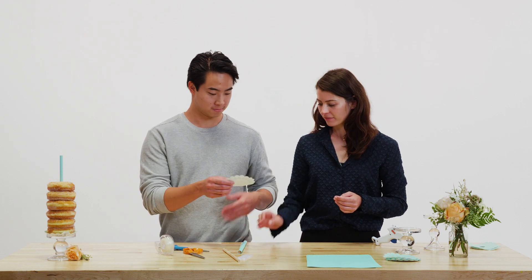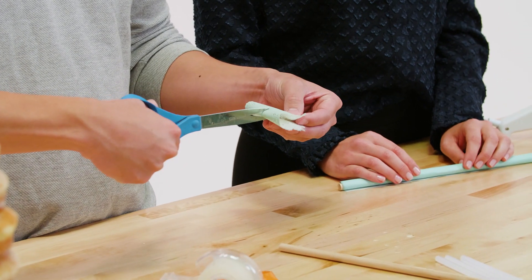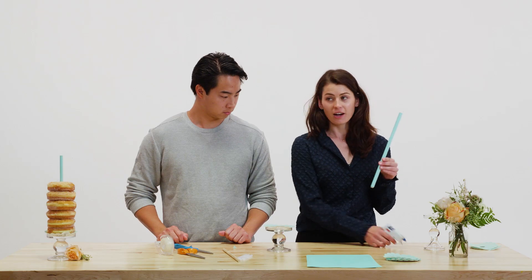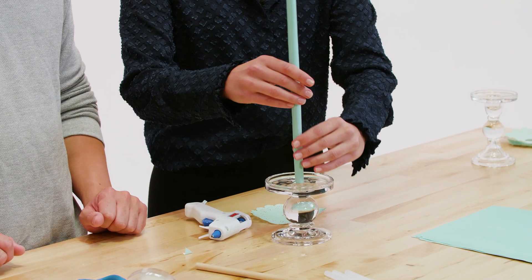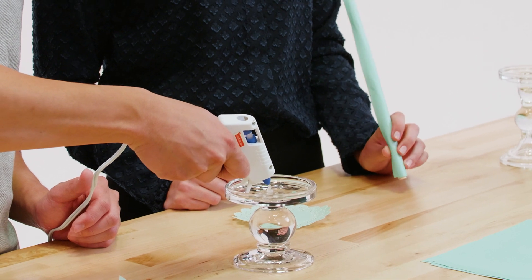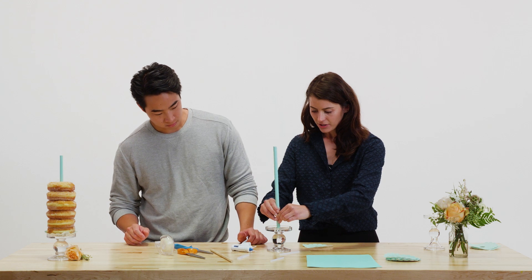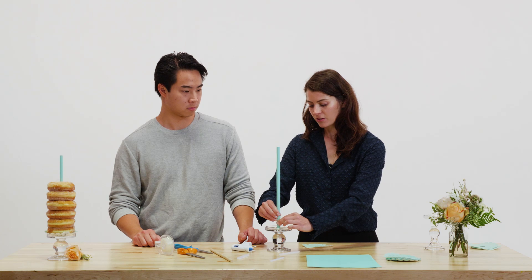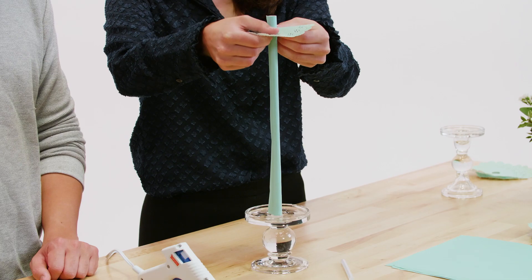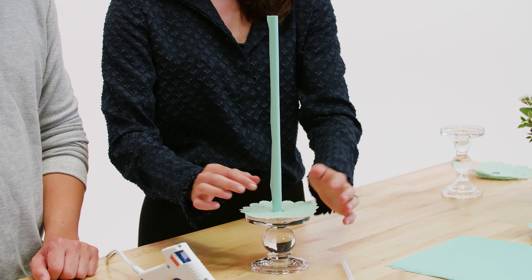Then we'll cut a hole in the doily in the center — just cut a small slit. So then we'll take our candlestick holder and the hot glue gun. Essentially what we're going to do is glue the dowel to the middle of the candlestick, and then drop this in. You'll need a good size glob of glue — try to get it in the center. Then apply some pressure and hold it for a couple seconds while the glue dries. This is super fast, easy, and inexpensive to do. Then to finish it off, you slide your doily on, and there you have the structure that we will put the donuts on.